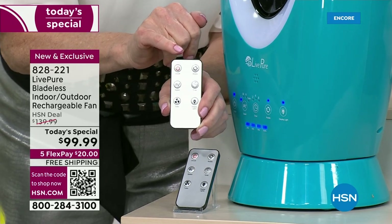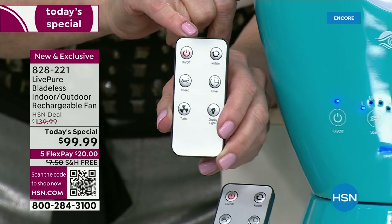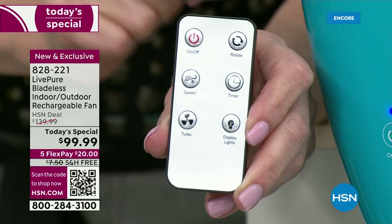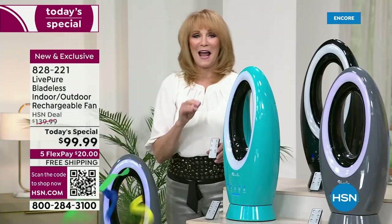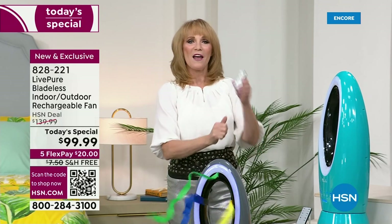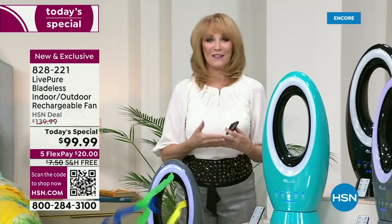It has a timer. On the remote we should walk everyone through it — everything on the front is available on the remote, including color changing. The timer: two, four, eight hours. You can control that on the seamless digital panel on the front and also on the remote.